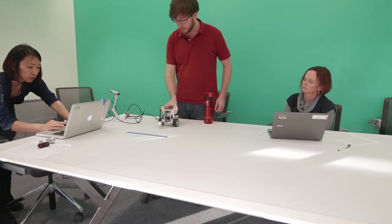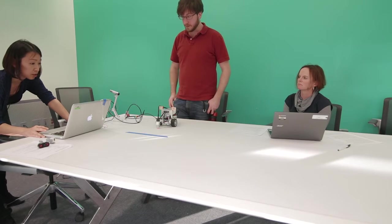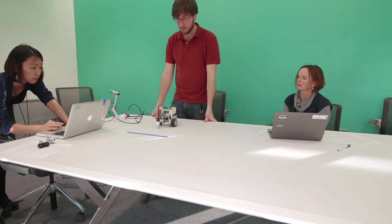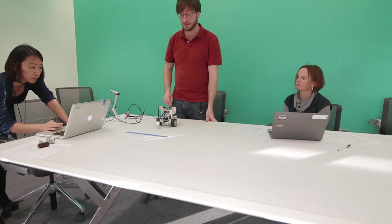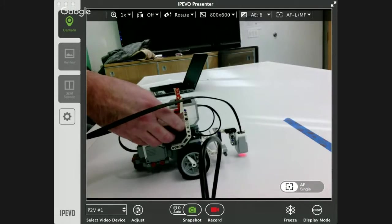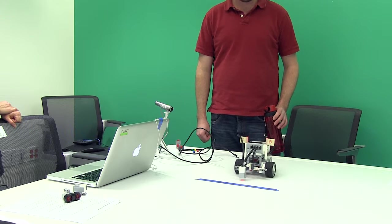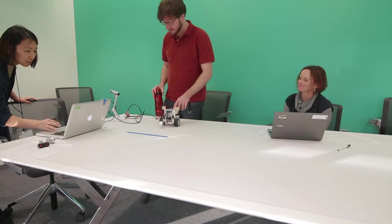Depending on what kind of table or floor you have, you'll need to change the light sensor values. We have a bright white table and a blue line so our numbers were about 60 and 10. If you have a dark table you can use white masking tape and your numbers will be flipped. If you have a gray or colored tabletop your numbers will be different. It's always good to use the port view on the computer screen to check the actual values before writing your program. The loop ran about nine times in 10 seconds.